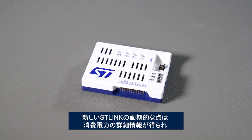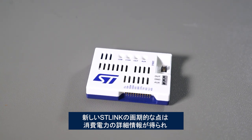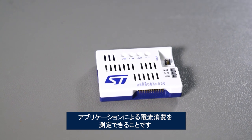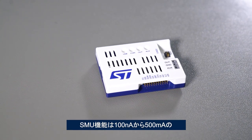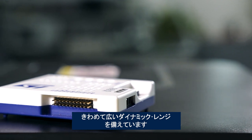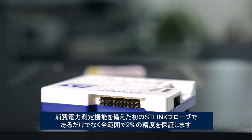We are so excited about this new ST-Link because it provides detailed power consumption information and helps developers measure the current draw of their application. As a source measurement unit, the new ST-Link V3 Power has a really wide dynamic range — from 100 nanoamps to 500 milliamps. Not only is it the first ST-Link probe with power measurement capabilities, but we guarantee an accuracy of 2% across the whole range.